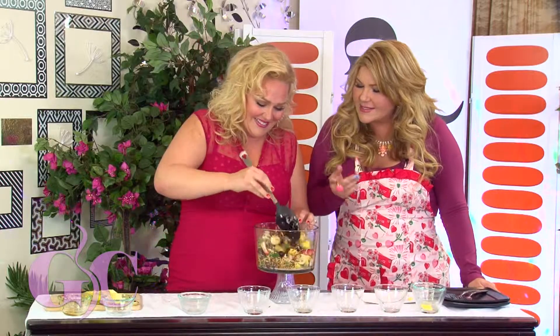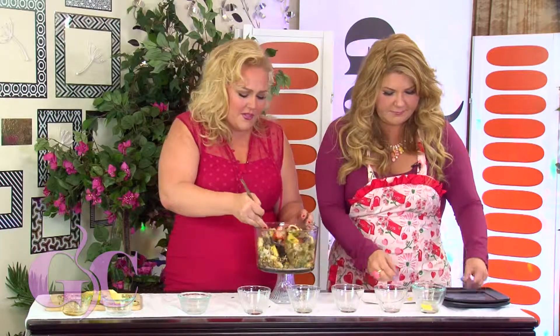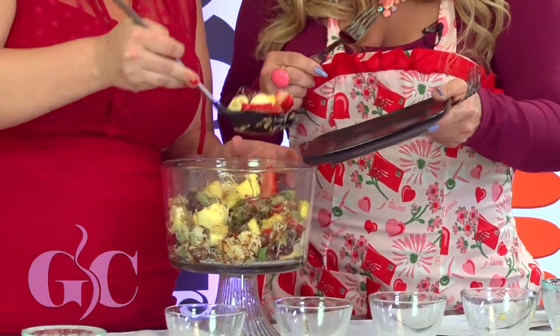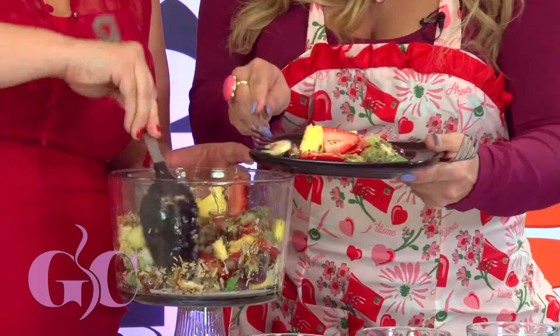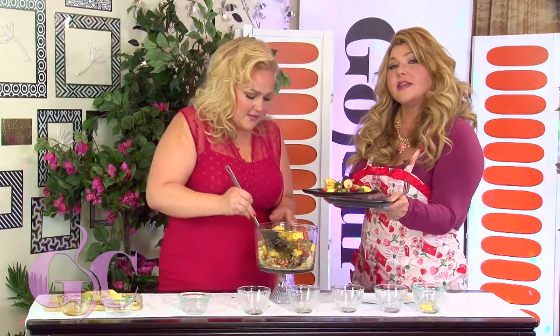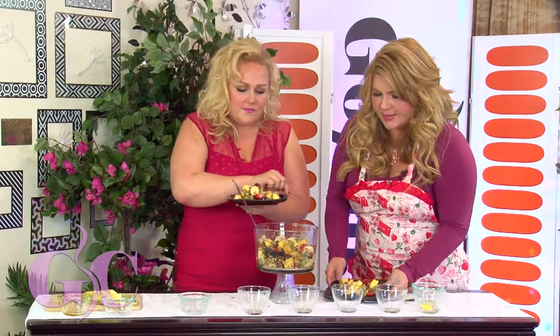There's something that happens when you toast coconut — the flavor comes tenfold. It smells so amazing. Go ahead and plate some up! We've got toasted coconut everywhere. We have to give some to Priscilla because she's been working hard over there in chat. That's yours, sweetheart, and for everybody else out there — dig in!